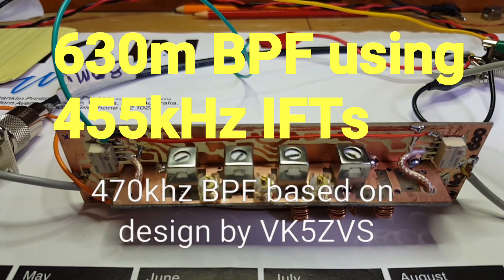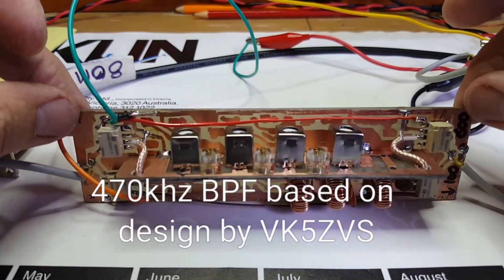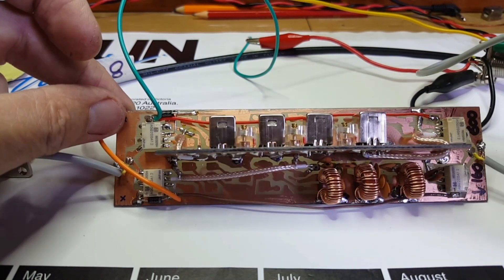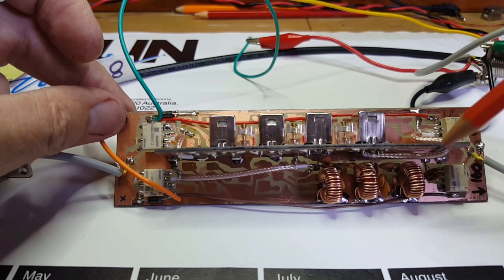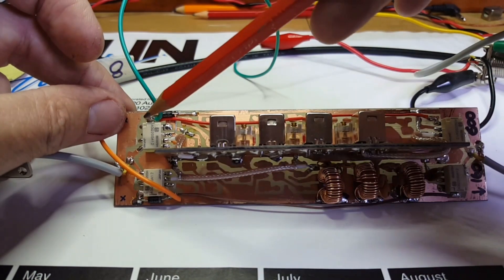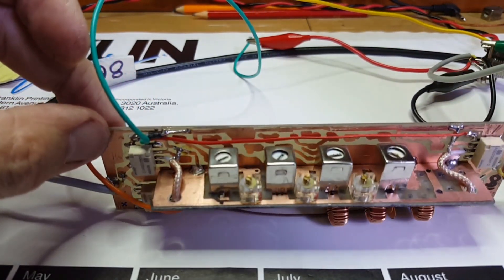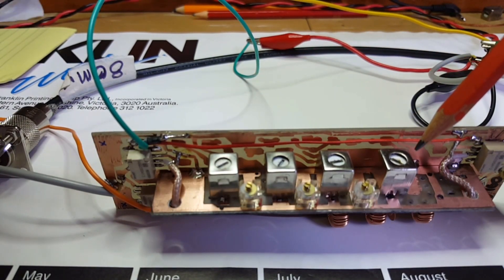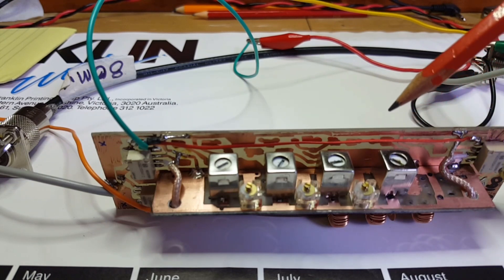A short video to demonstrate the 630 metre IF transformer based bandpass filter. This is a small board with a 630 metre bandpass filter and a 160 metre bandpass filter. They're both switched by these relays at either end, so there are two filters on the one board. I've just mounted four of the 455 kHz IF cans from Jaycar on this little shelf board here and set it up.